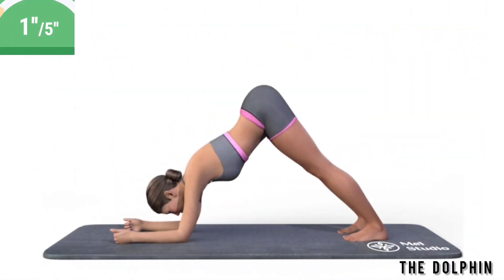Get ready. Exercise the dolphin. Hold your weight on the elbows and feet. Raise your hips as much as possible upwards. The body forms a triangle. Hold this position.